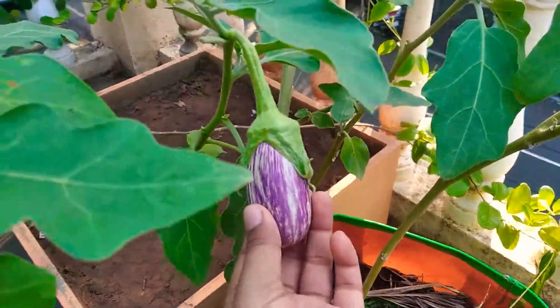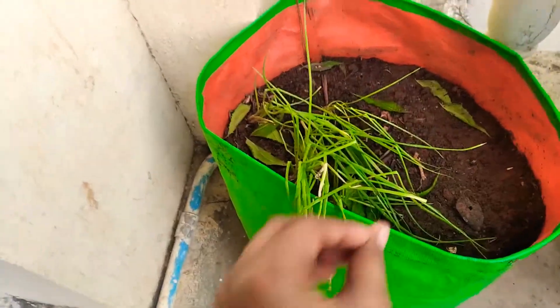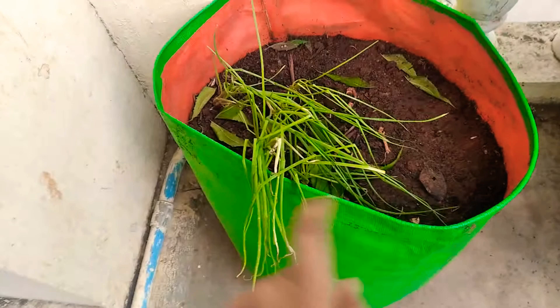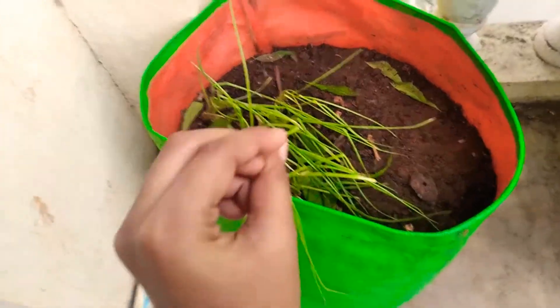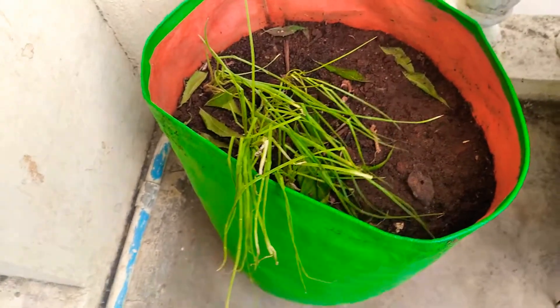Hello friends, welcome to Prajit's Organic Gardening. In this video we will learn how to grow small onion or shallots. Growing shallots is very simple. If you sow the seed it will take some time, but there is a very easy method other than sowing the seed. Can you guess?